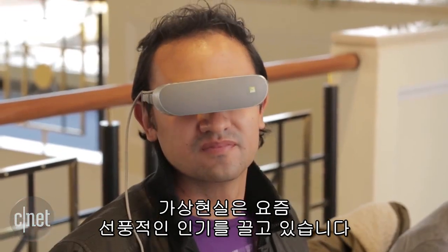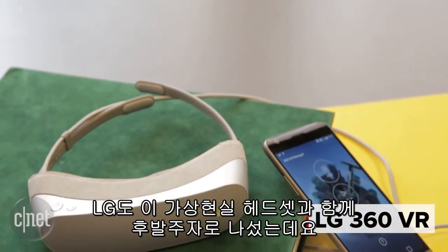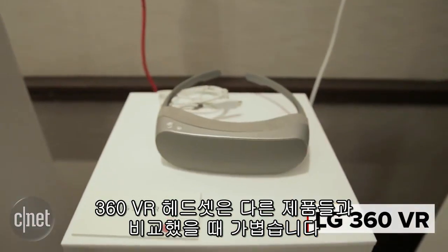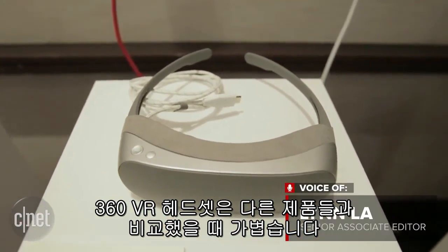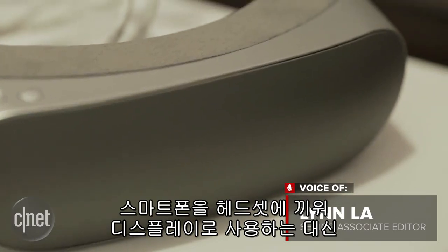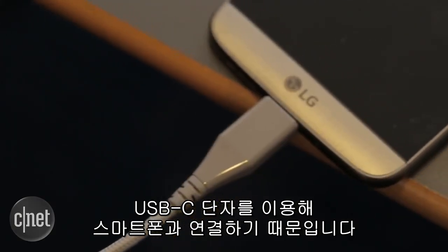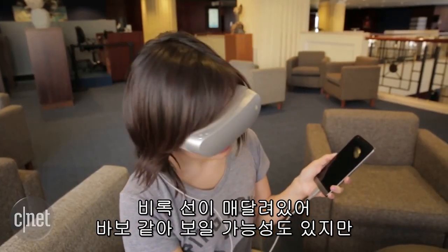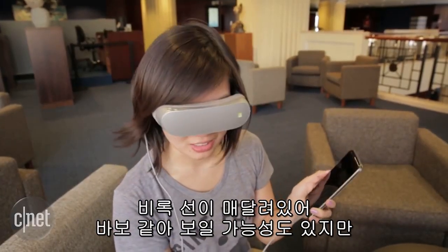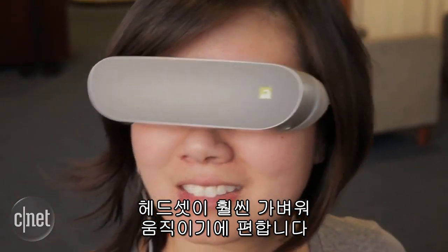Virtual reality has been all the rage lately, and LG is taking a second stab at the industry with its new VR headset. Weighing in at about 6 ounces, the device is lightweight compared to most other VR headsets. Instead of sticking your phone into the headset and using it as a display, this device connects to your phone with a USB Type-C tether. Although that means the dangling wire increases your chances of looking like even more of a dork, the headset feels a lot lighter on your face as you move around.